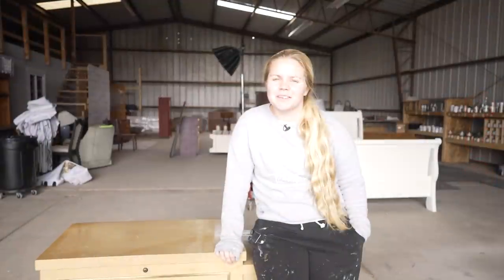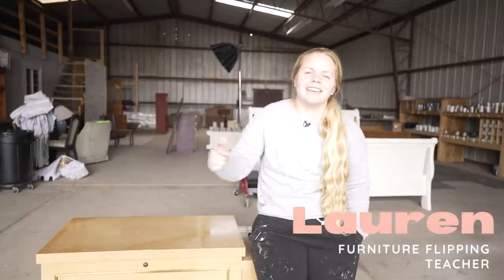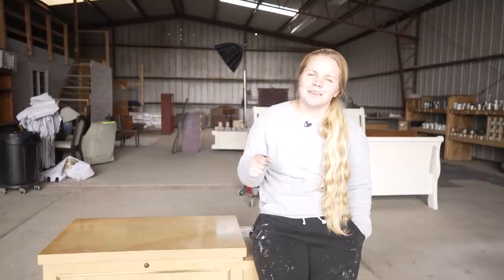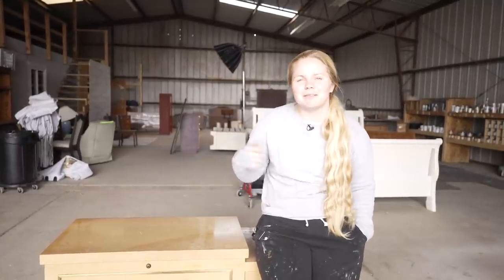Hey guys, welcome back to Dixie Bell's YouTube channel. It's Lauren here from Furniture Flipping Teacher, and we're back for another FFT Friday. Today we are going to be doing things a little bit different, so strap in and come along for the ride.